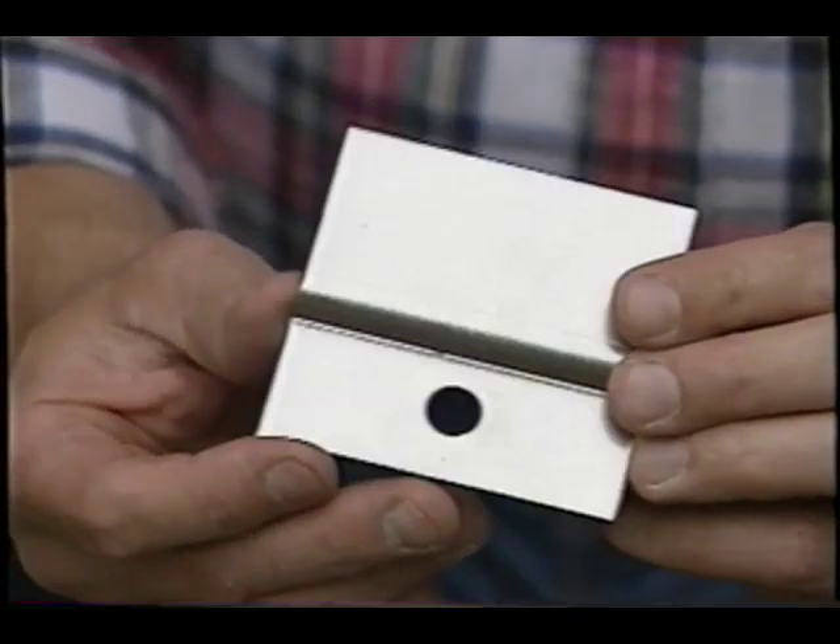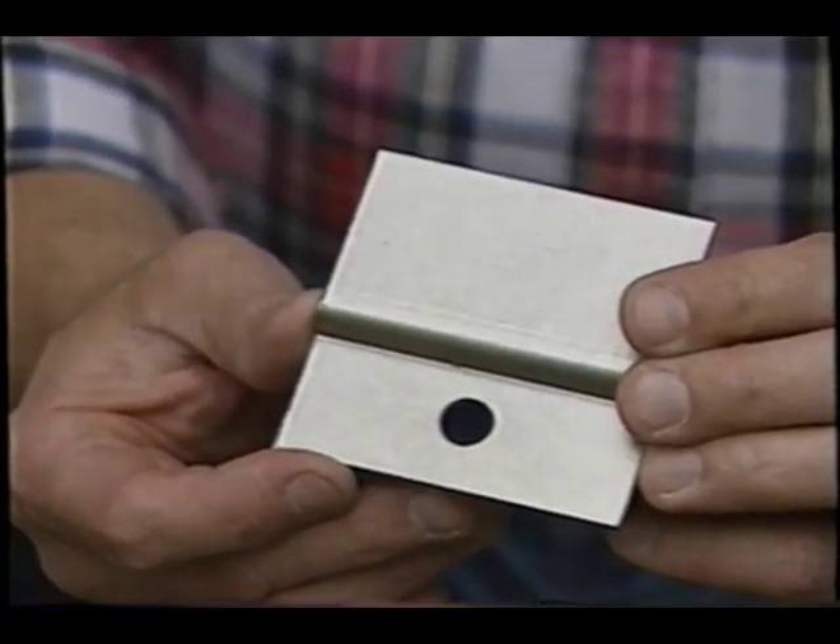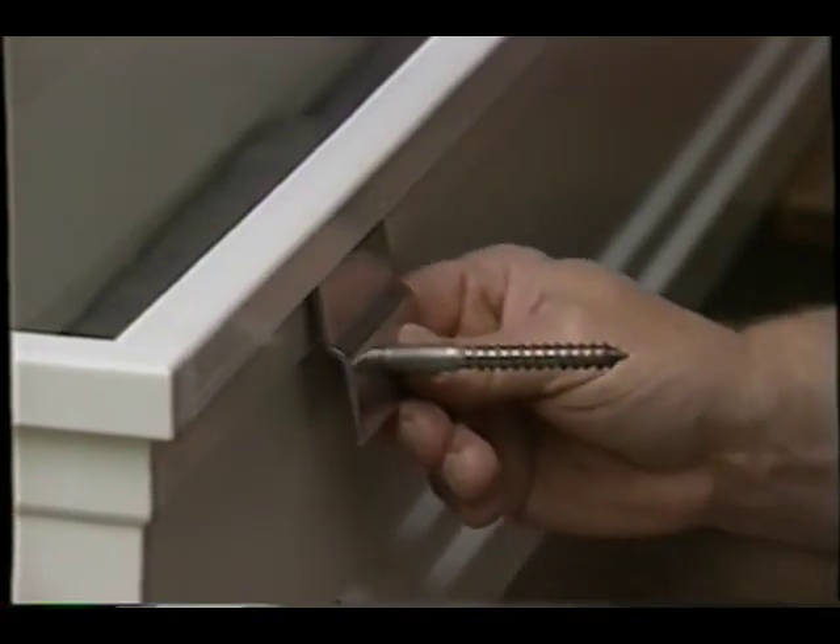This particular one happens to be white — that's the way they come. But guess what? You can paint them any color you want to match your house. They come with really neat stainless steel mounting hardware, these really great clips, and stainless steel lag bolts so you don't have any problems with rust.